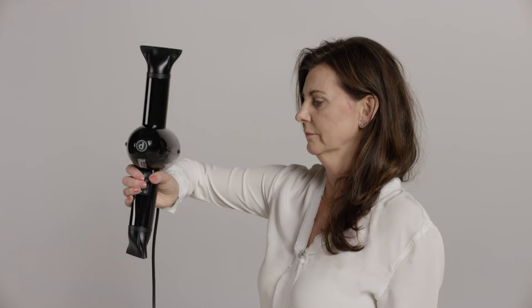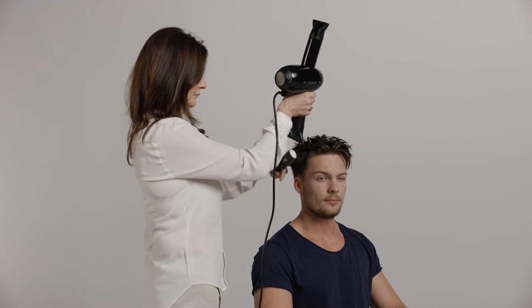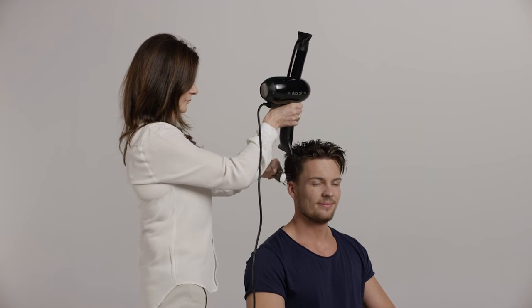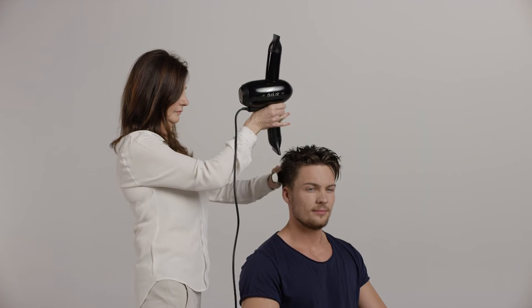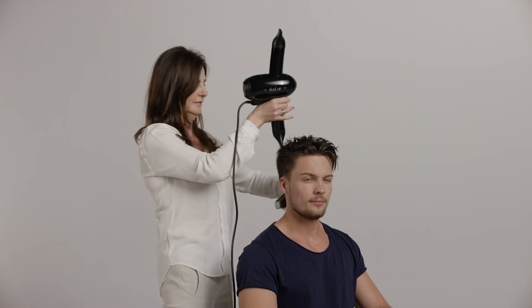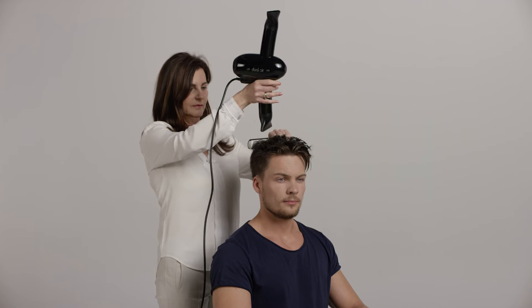This blow drying position is unfavourable and may cause muscle and tendon injuries over time. Alternatively, if you use natural arm movements when lifting your blow dryer, you automatically lower your shoulders and avoid twisting at the wrist. This ergonomic working position is a reason why we say that Dual Air eases your every day.